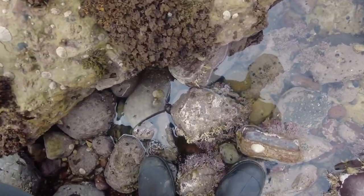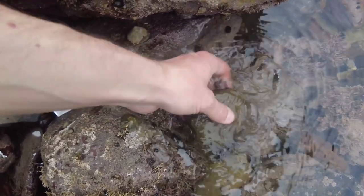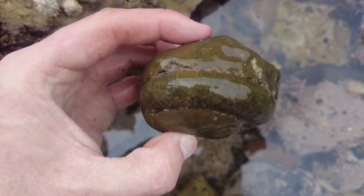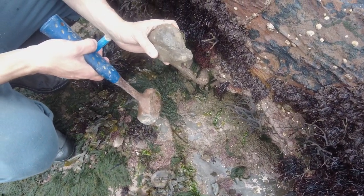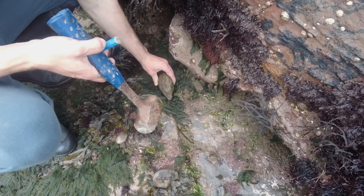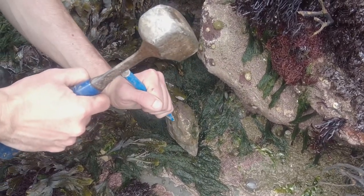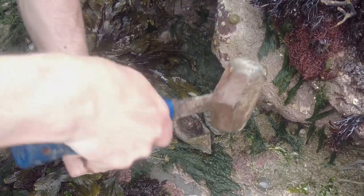There is also one in this rock pool here — a nice green-looking one, but it's definitely a complete example. They seem to be all over today! There's a beautiful looking ammonite on the inside of here — I'm going to get my chisel on it and let's see if it splits. Wow!